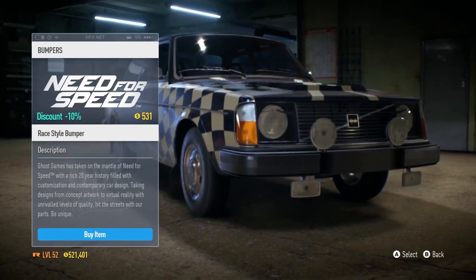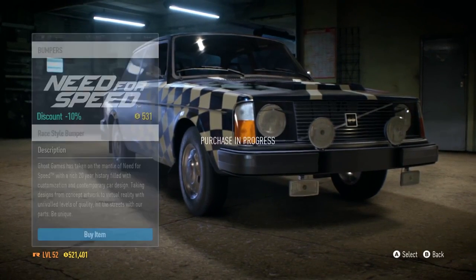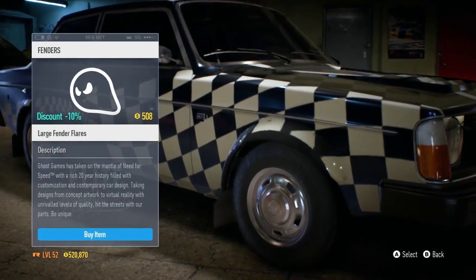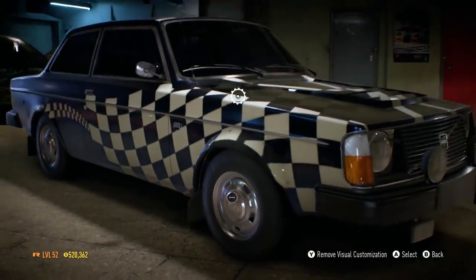We have those two options. I guess I'll go with that one — the race stub bumper apparently. Is that a bit of carbon? I think a little bit yeah — go for that one then. A bit of carbon never hurt anyone.